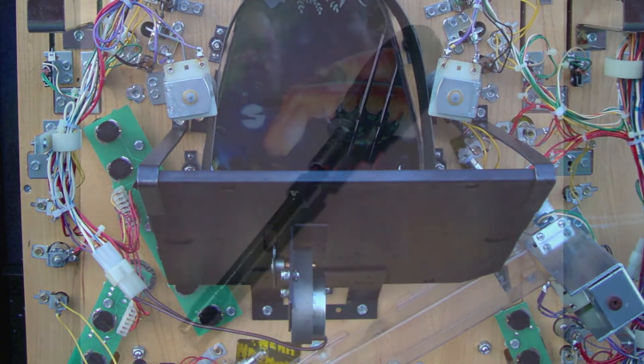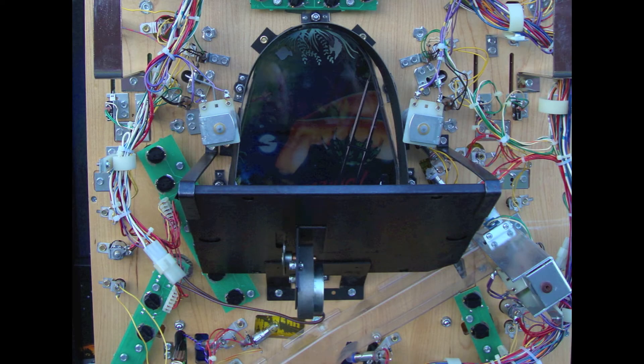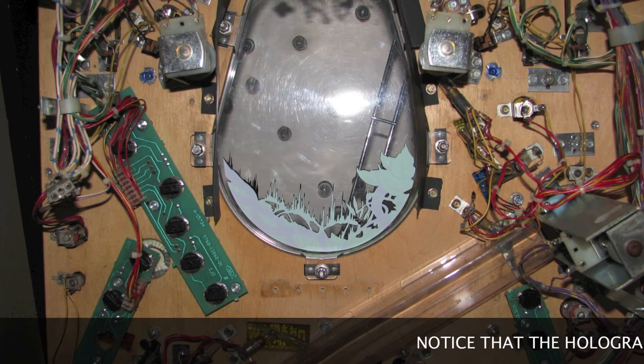Now I can use a quarter-inch nut driver, preferably one with a longer extension on it, and I'm going to remove all of the number six screws used to attach the hologram mounting bracket to the bottom of the playfield. I don't want the bracket to fall while I'm removing it, so I would definitely get an extra set of hands — have a friend help me hold the bracket in place while I remove all of the screws. I've got the hologram and its associated mounting bracket removed and out of the way.